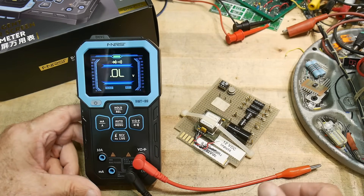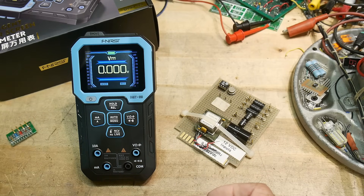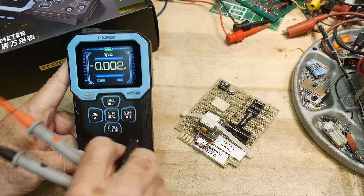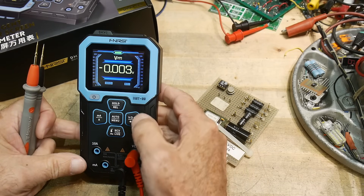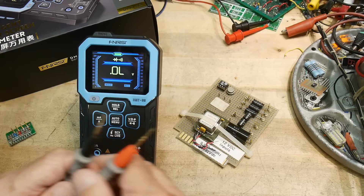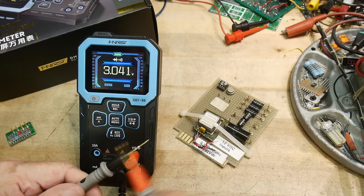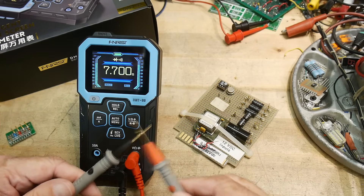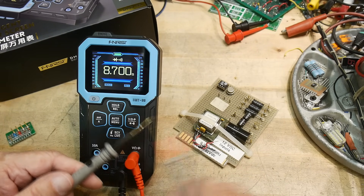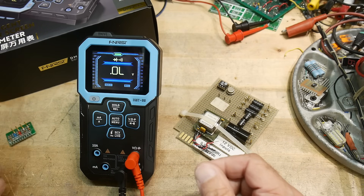The meter combines diode check and continuity in one single setting. Swapping to their probes and checking continuity speed — one of my gripes with meters. It's latched and a little slow, but not too bad overall.